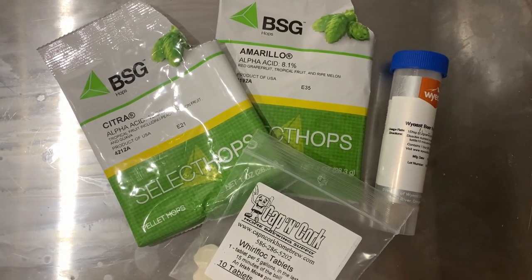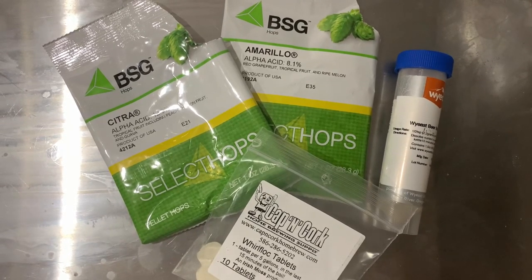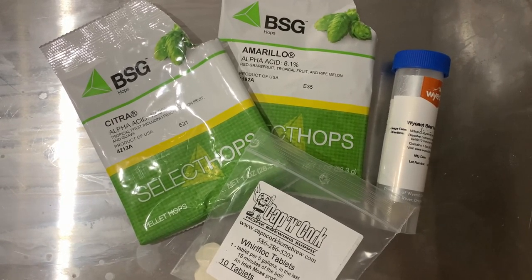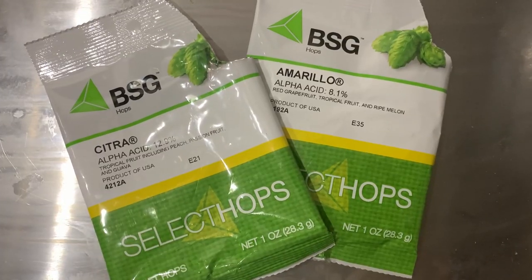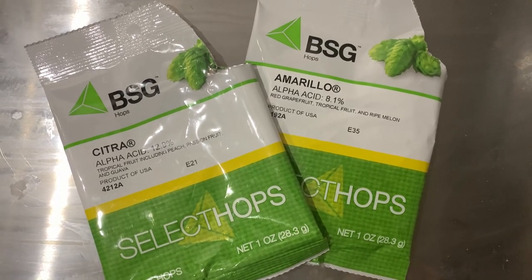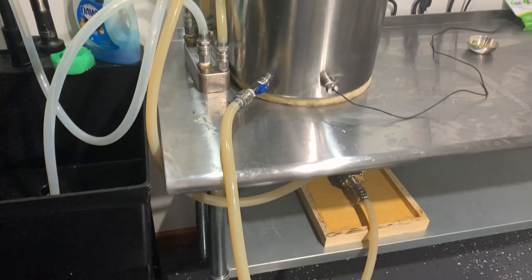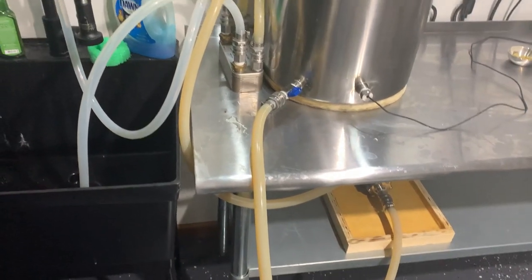With 15 minutes left, we added 0.25 oz of Citra, 0.3 oz of Amarillo, Irish Moss, and yeast nutrient. With 5 minutes left, we added 0.15 oz of Citra and 0.2 oz of Amarillo. We also ran boiling wort through the pumps, lines, and chiller to sanitize the equipment.